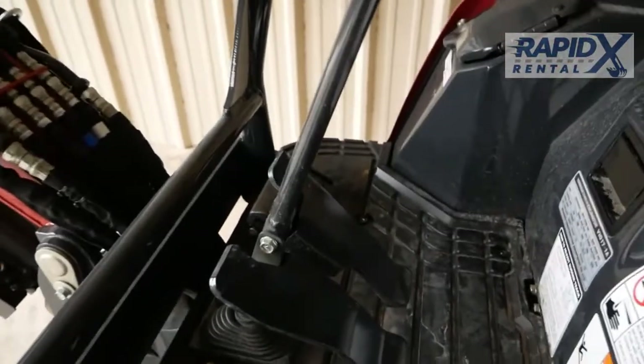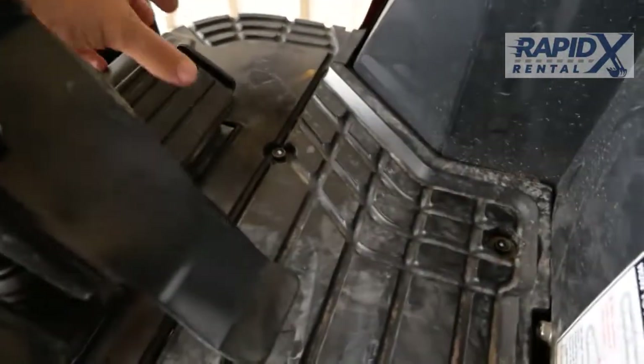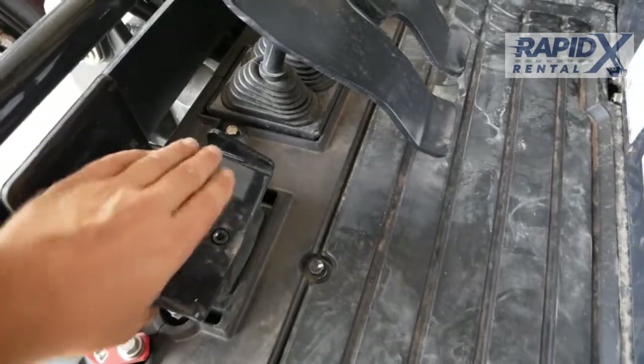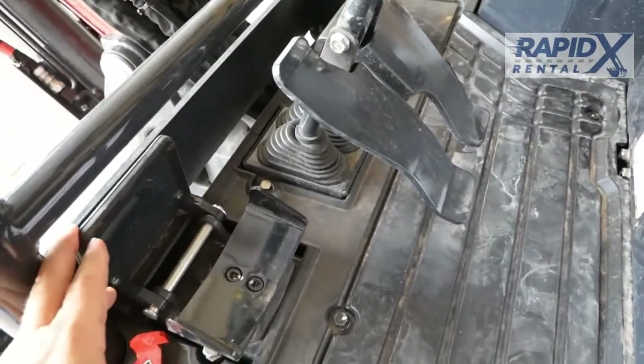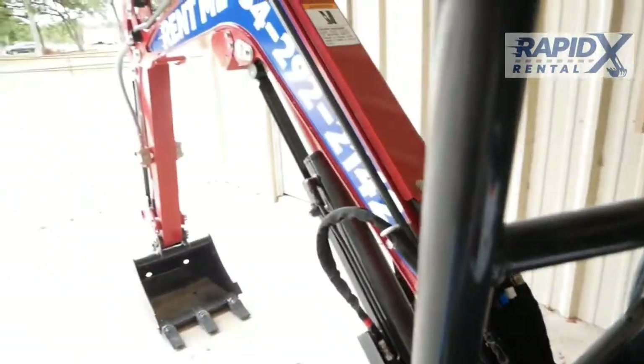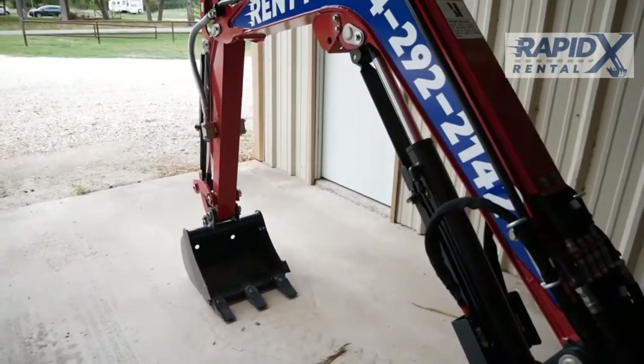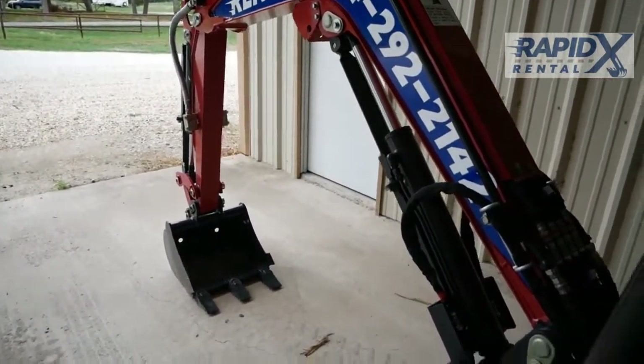The Yanmar has a couple more pedals than some of the other ones. The right pedal over here, if you pull that up, it gives you left and right — that is going to do your boom swing. The left pedal, left and right, is going to activate your auxiliary hydraulics. So if we were running a hammer, thumb, auger, any kind of implement that needs the auxiliaries, that will operate that.